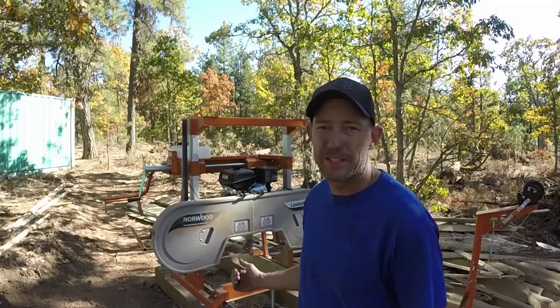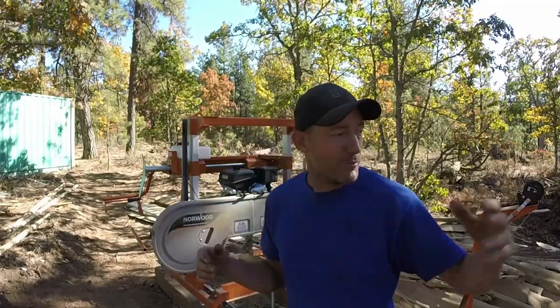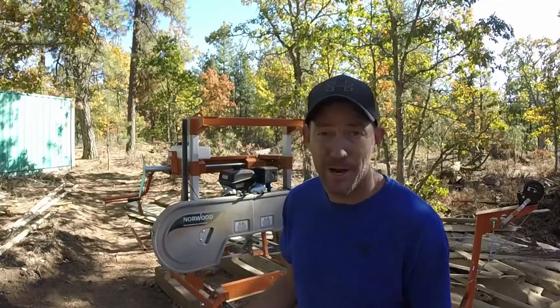Welcome back guys. I've had this lumber mill for about a month and a half and I've used it a lot. You can see all this scrap pile up behind me — from milling some planks for the decking, milling the board and batten for the pump house. It seems like I'm always looking for a reason to mill out some lumber. Stick around and I'll tell you the things I like about it and the things I don't.